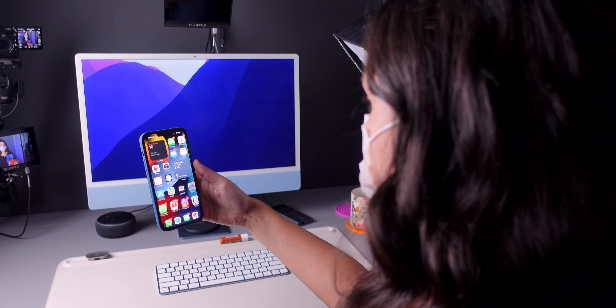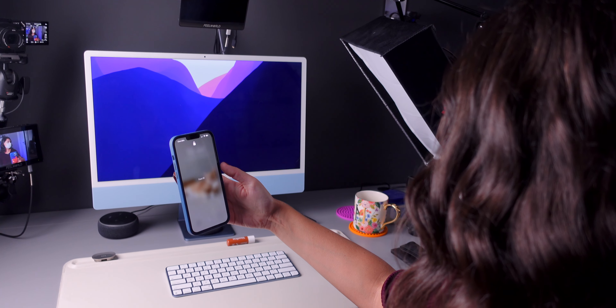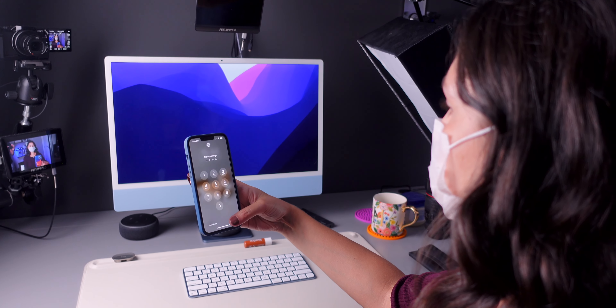Apple also says that the regular Face ID is more secure. In order for Face ID with a mask to work, you need to be constantly looking at your iPhone. You cannot be looking to the side or to a different angle.